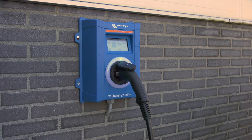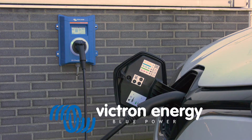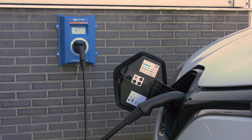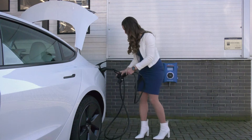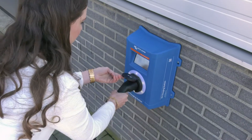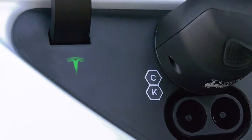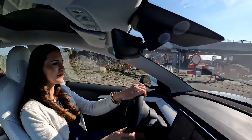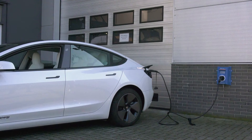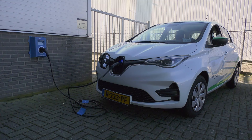This is the electric vehicle charging station from Victron Energy. It can deliver up to 22 kilowatts of AC in three-phase or 7.3 kilowatts in single phase. In this technical video we'll explain how to install and set up the station as well as run through all of the menus.